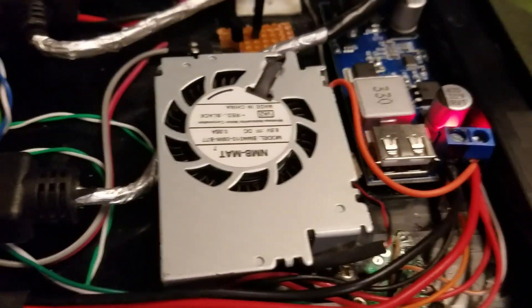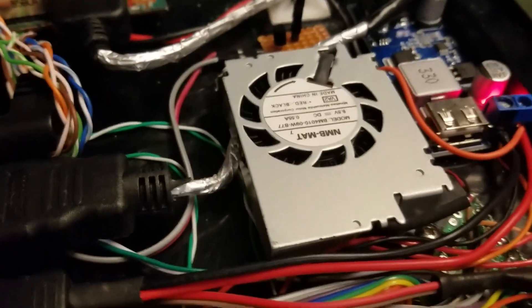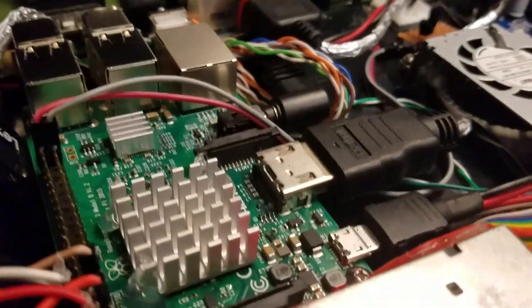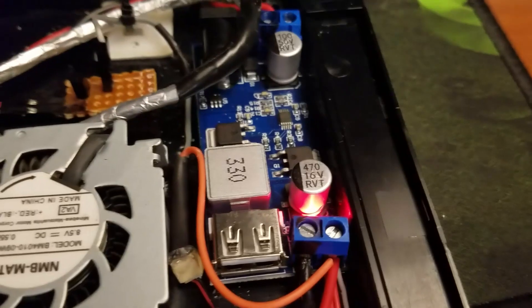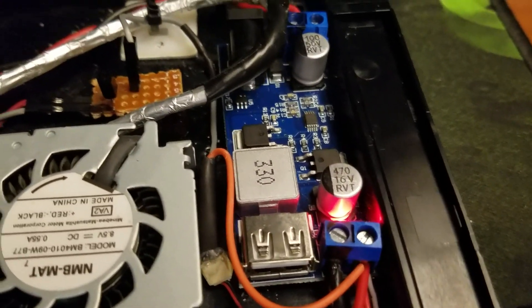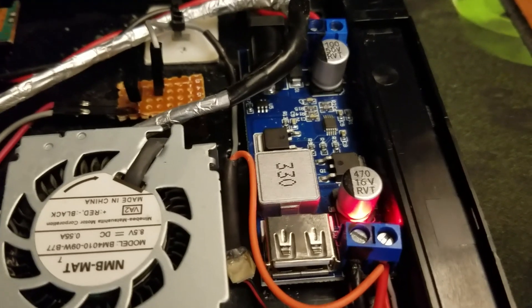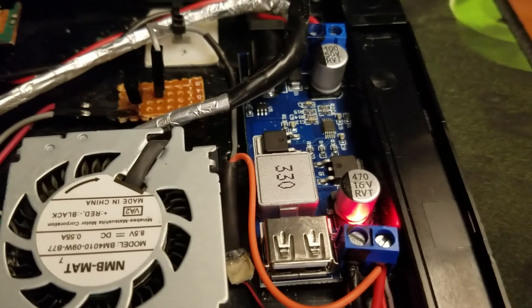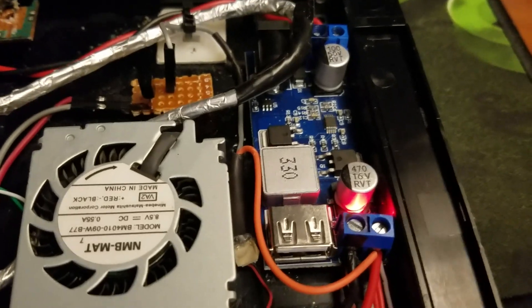Right above the adapter is the original PlayStation 2 fan. I wanted to use as much of the original parts as I could, and I've got this pointed to blow directly on the heatsink on the Raspberry Pi. Finally, next to that is the DC to DC buck converter, because the original PlayStation 2 slim brick does 8.5 volts instead of 5, which is what the Raspberry Pi needs, so this just bucks it down to 5 volts.